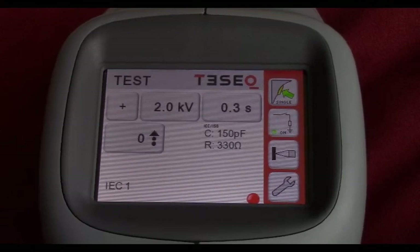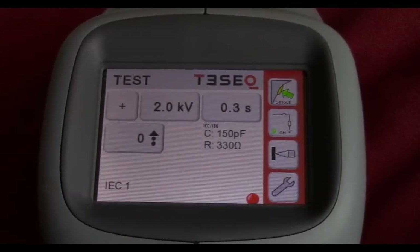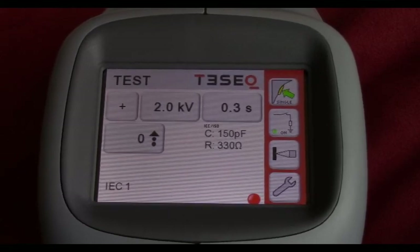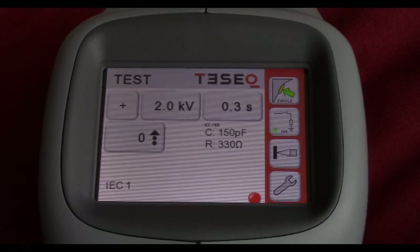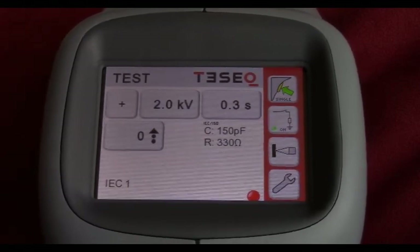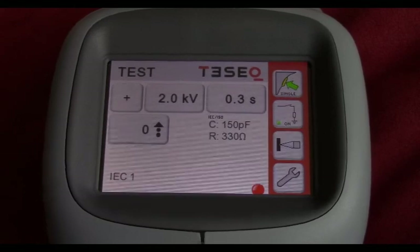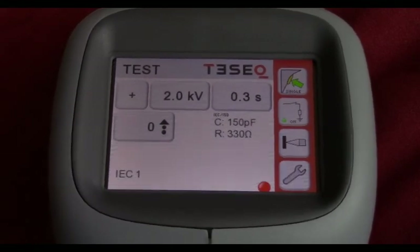There's a wide variety of features available — you can go online and check out the Tesec video they made, or check out your user manual and data sheets for more information. That wraps up the video for today. Feel free to give us a shout if you're ever in need of a rental simulator like the NSG-438, or if you're looking to purchase any of the Tesec or EMTEST ESD simulators. We have a lot of them in stock and can deliver the same day we receive a PO. Thank you for your time and we'll talk to you soon.